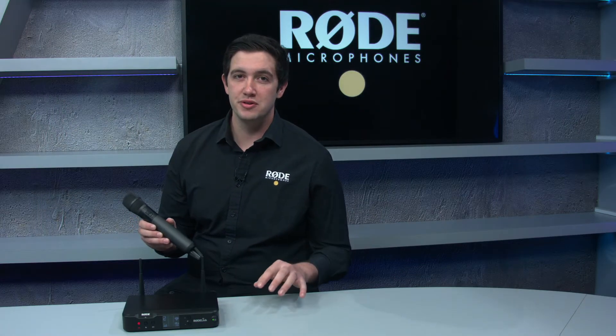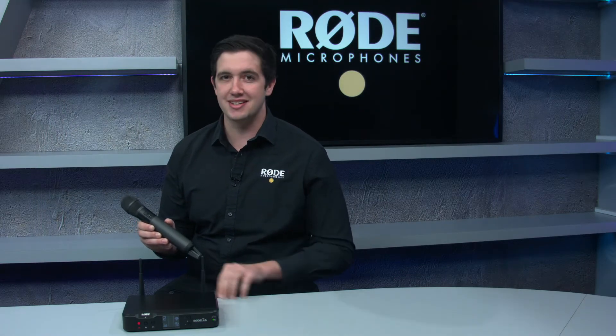Hey guys, Ryan here from Rode Microphones, and today at the fantastic Scan Pro Audio Studios I'm here to show you the latest addition to our Rode Link range of wireless products — it's the Rode Link Performer Kit.